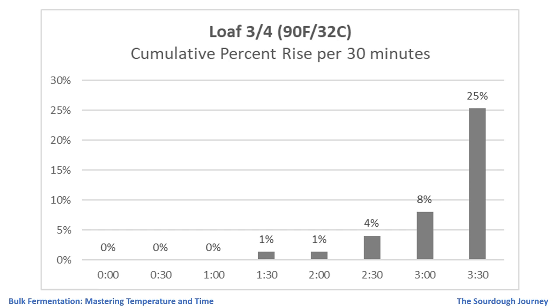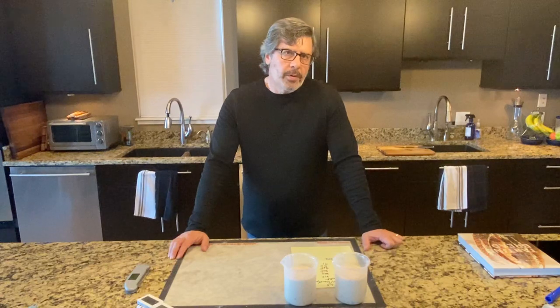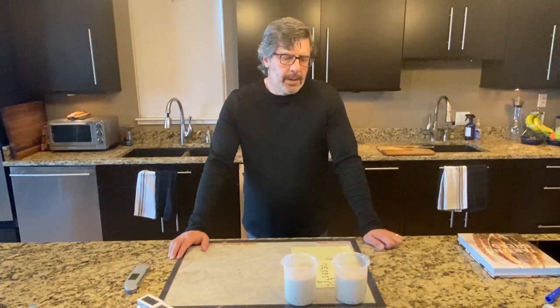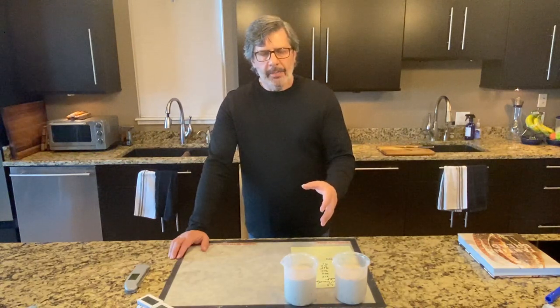This is indicative of what I talked about earlier in the video: in that last 30 minutes of fermentation at high temperatures, things can really move very quickly. The Tartine recipe recommends a rise of 20 to 30 percent. I'm cutting these off at 25 percent because these are the warmest loaves. I'm going to put these into a shaping basket — one will go into the refrigerator and one will stay on the countertop.